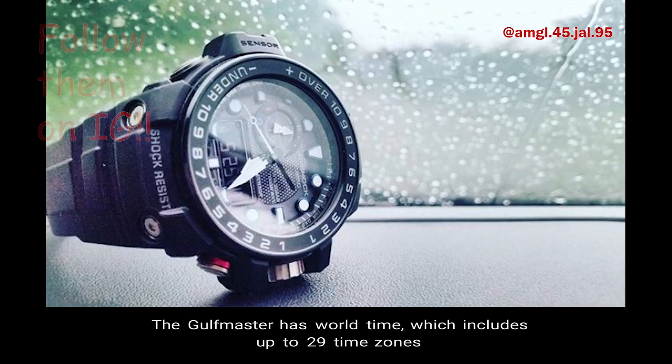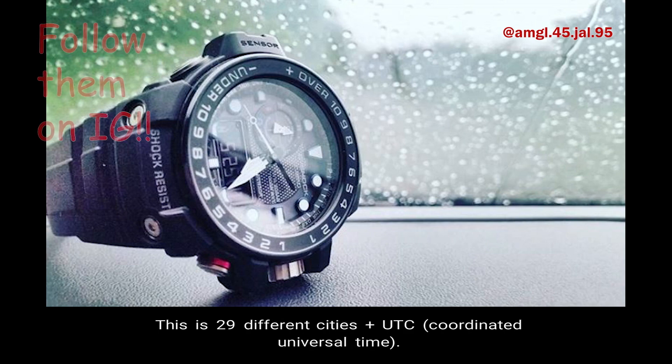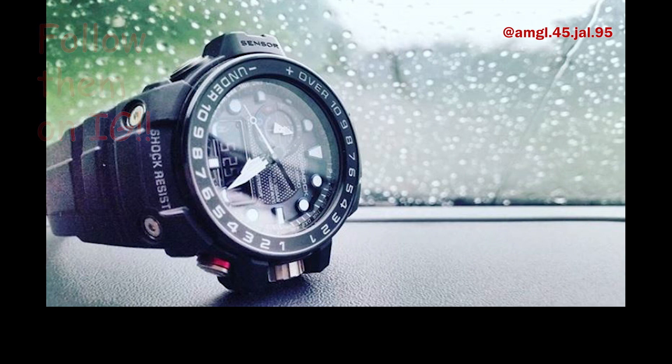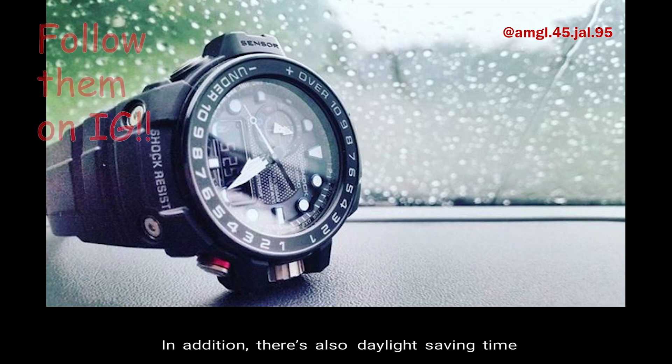Number 8: World Time. The Golfmaster has world time which includes up to 29 time zones — 29 different cities plus UTC, the coordinated universal time. UTC is not considered a time zone, simply a universal time standard. There is also daylight saving time and city code display.